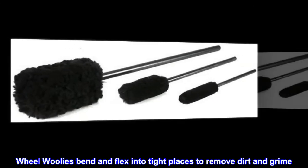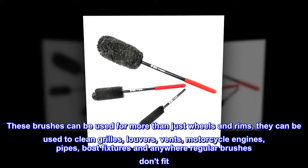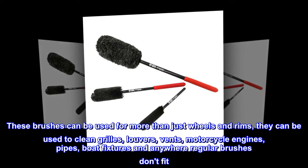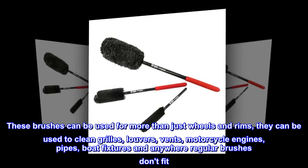Wheel Woolies bend and flex into tight places to remove dirt and grime. These brushes can be used for more than just wheels and rims — they can be used to clean grills, louvers, vents, motorcycle engines, pipes, boat fixtures, and anywhere regular brushes don't fit.